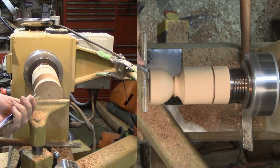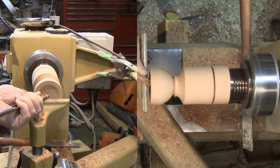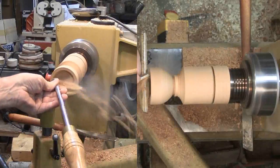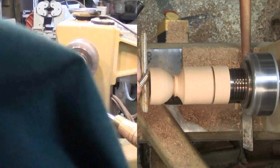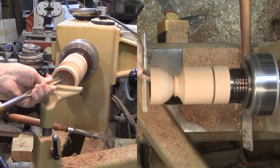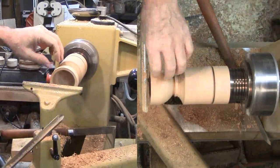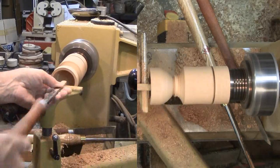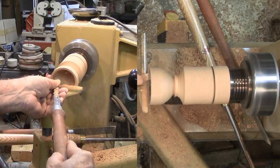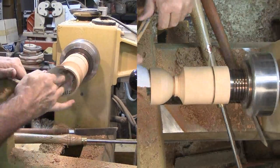I started hollowing the cup's interior without removing the tail stock, but this was not comfortable so I stopped and used my tail stock cart to remove the tail stock. The tail stock is so heavy I don't like to lift it. Now with good access to the interior, hollowing goes much easier with a gouge followed by a round nose scraper.